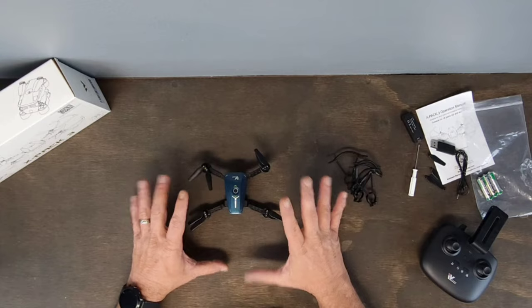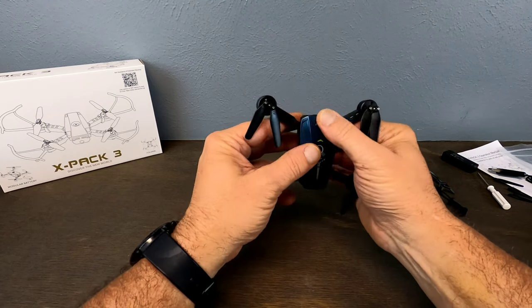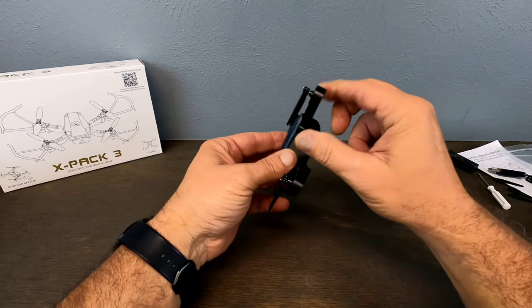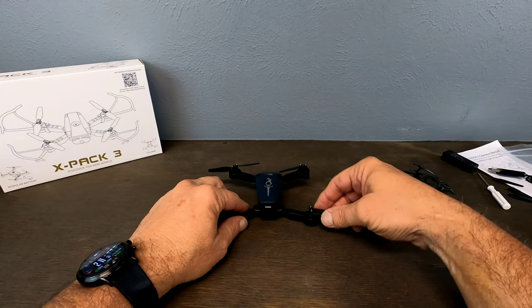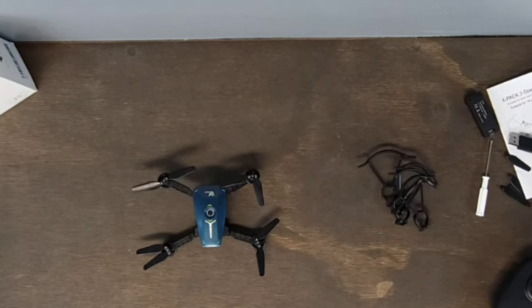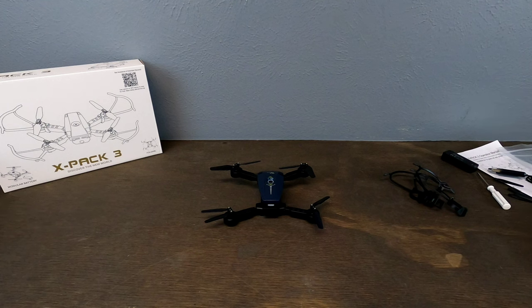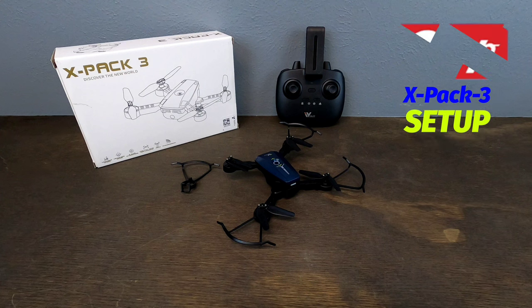I'm really liking this drone so far — the design and everything is super cool. The plastic feels really decent; it's not pushing in when I press on it, it's very well made, and the motors are protected really well. That's everything that you get with this little dude. Now we're going to set it up — I'll show you guys how to pair the controller, do the gyro calibration, unlock the motors, and then we'll go over the app. After that we're putting it up in the living room to see what it can do.